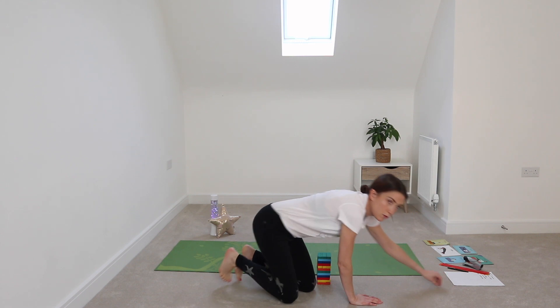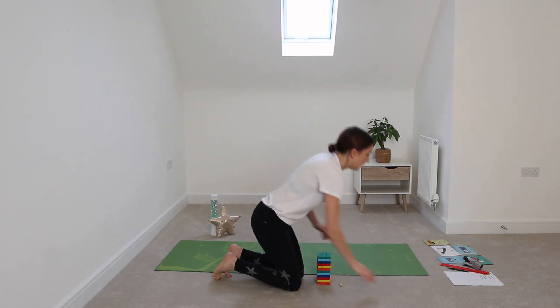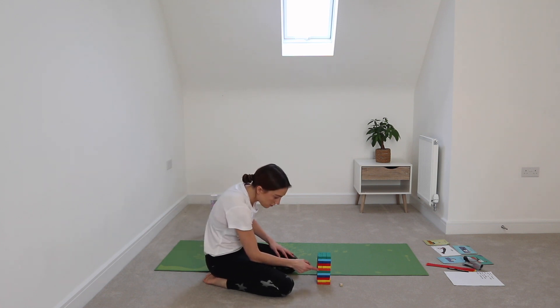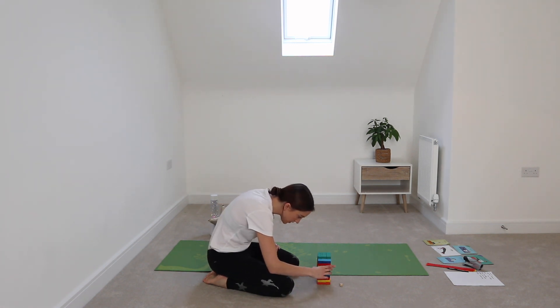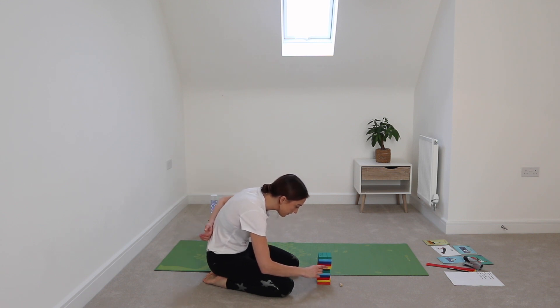The first color I've rolled is orange, so I need to pull out an orange tile. I'm going to go for one on the side — let's see — trying to use just one hand. This is a pose we haven't done yet in this session but you will know it. It's tree pose! Can you have a go at tree pose now?